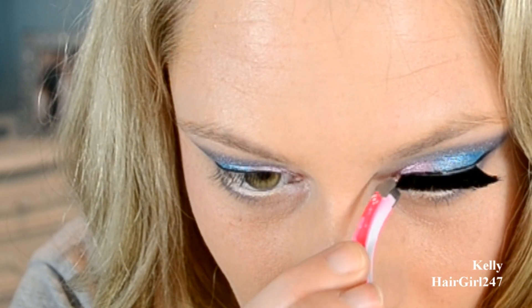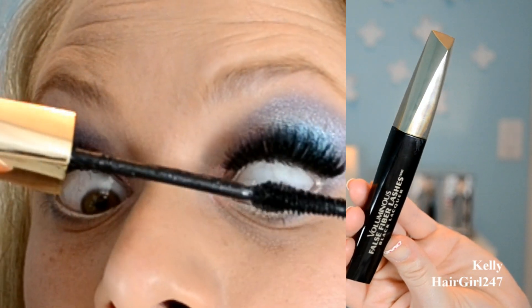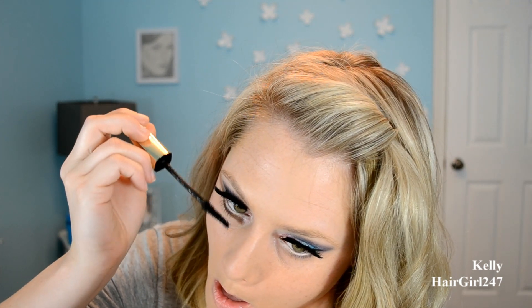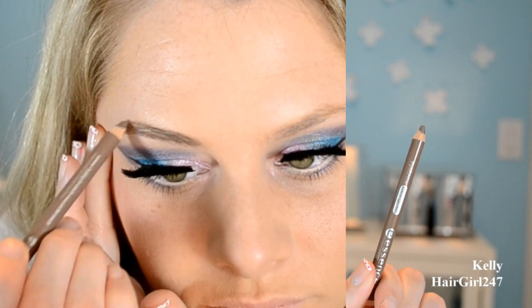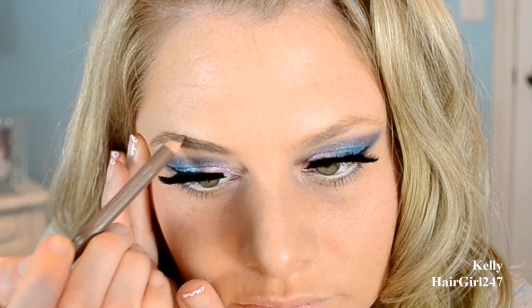And then these are eyelashes from Katy Perry, the really craziest ones. Then I'm putting some mascara on to blend my eyelashes with the false lashes because my eyelashes are light. Then I'm just doing my lower lash line. And then I'm going to be filling in my brows, doing them a little bit more angular to give more of a Barbie appearance.